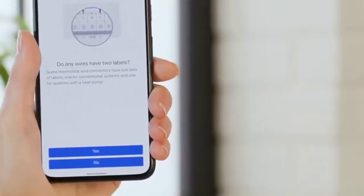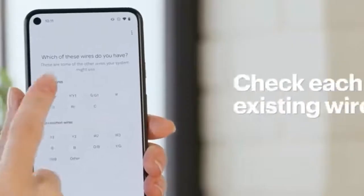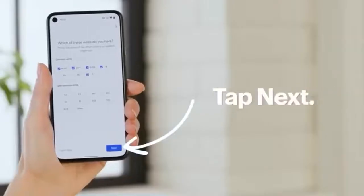Now select whether the current thermostat has two sets of labels for each input. Check each existing wire at the current thermostat and tap Next.